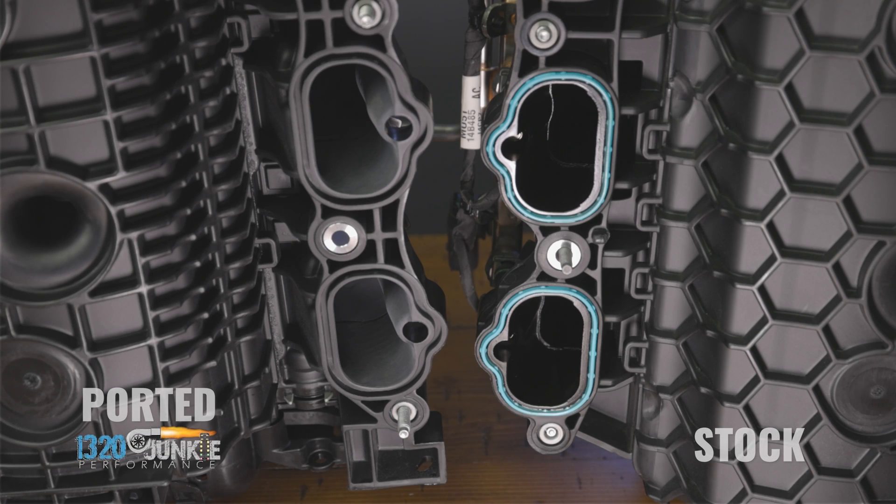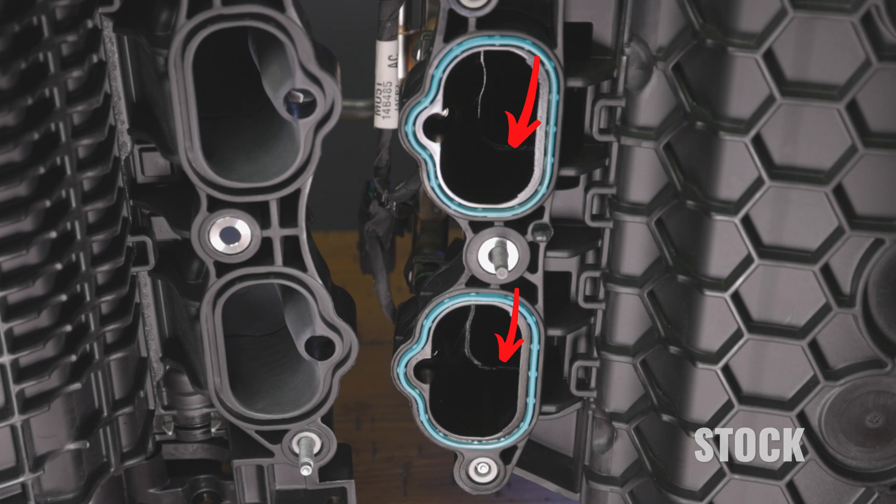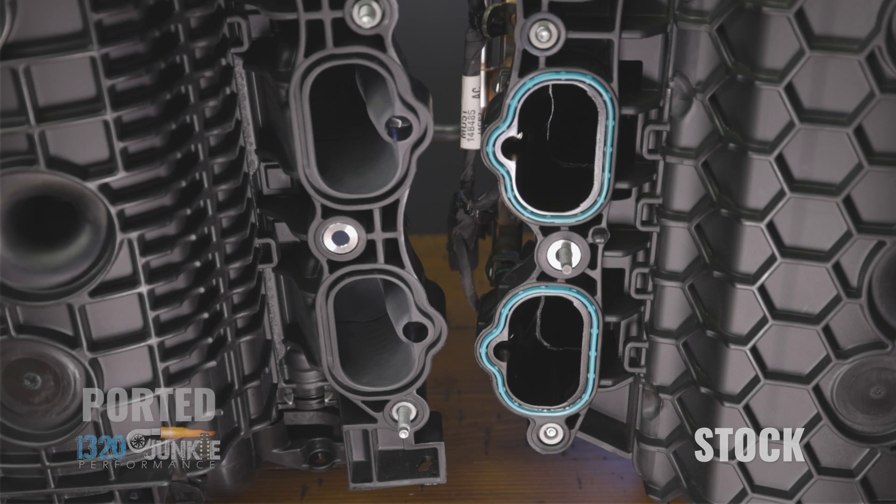Now that we've got the two manifolds flipped up here to where you can see the ports, you can clearly tell that the 1320 Junkie Manifold has a lot larger port there, giving it a little bit more volume and ultimately a lot more air is going to be able to flow through there. Another note: you can see on the OEM manifold there is a little seam inside each of the runners. This is caused when the top half of the manifold hits the bottom half and is glued together in the factory. This is something you definitely don't want in any of your runners as it's going to restrict a lot of air — almost like a brick wall surrounding the entire runner. You're probably talking right around a three or four millimeter wall on each one of those ports that's going to create turbulence and ultimately slow the velocity of the air down, getting a lot lower horsepower number than your 1320 Junkie.